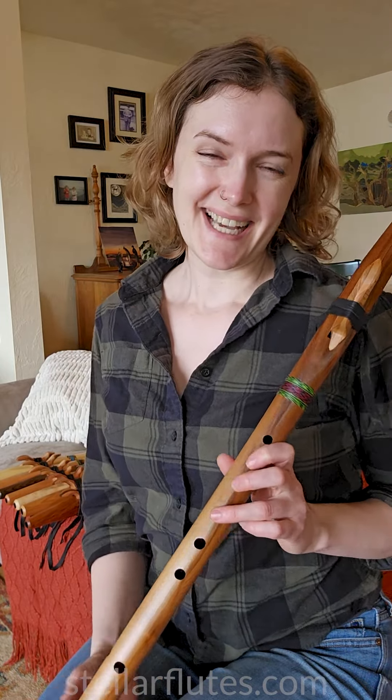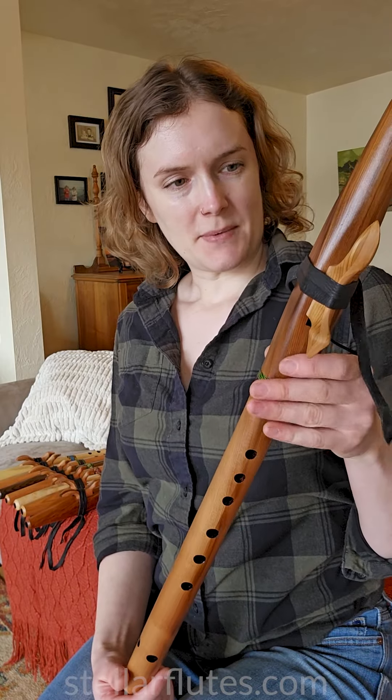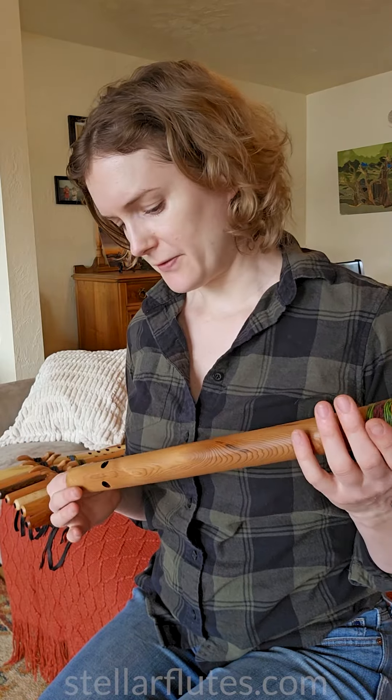Hi everyone! I wanted to show you some G flutes that I'm about to add to the website. I'm going to give you a quick demo of each one and talk a little bit about the wood and what I think is special about the flute.